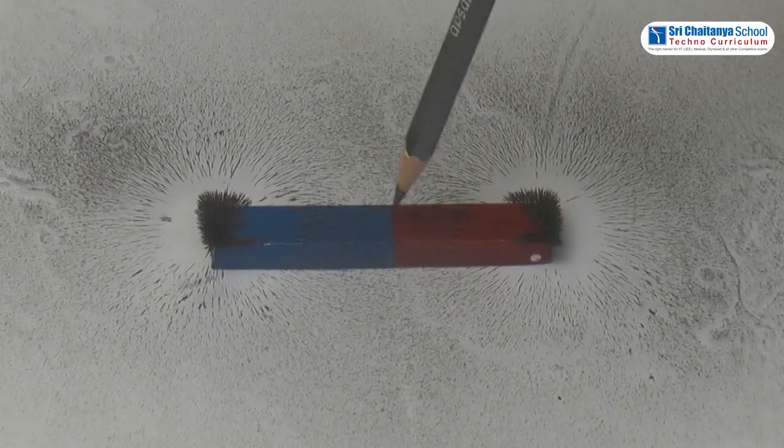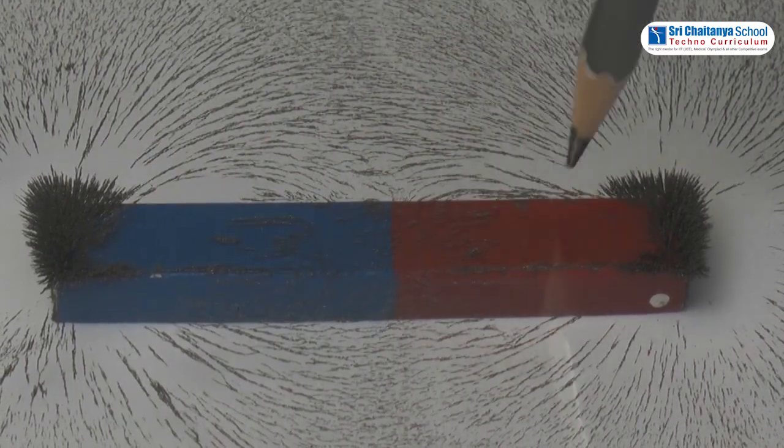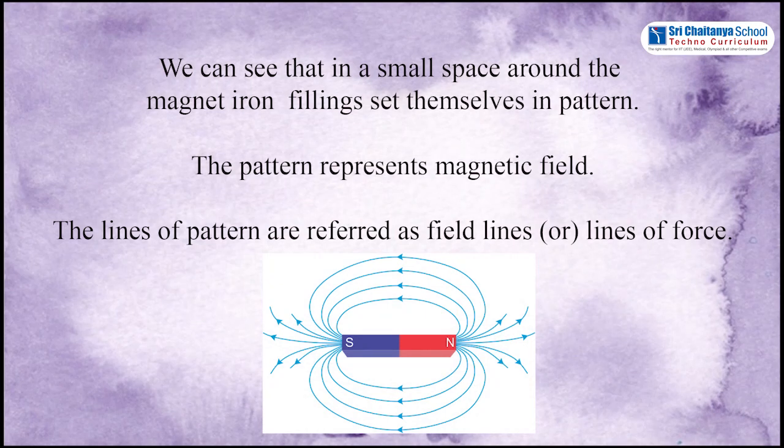Tap the sheet gently with a pen or pencil. Students, what do you observe here? You can see that in a small space around the magnet, iron filings set themselves in a pattern. This pattern represents the magnetic field. The lines of the pattern are referred to as field lines or lines of force.